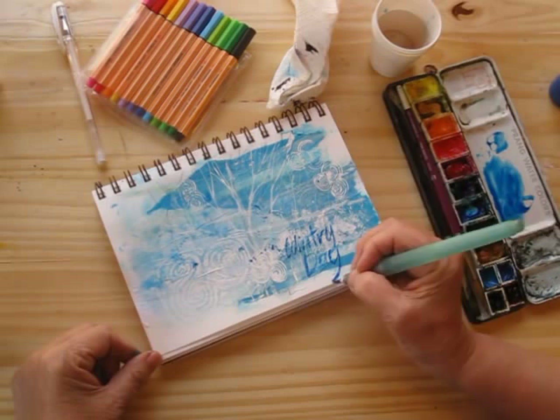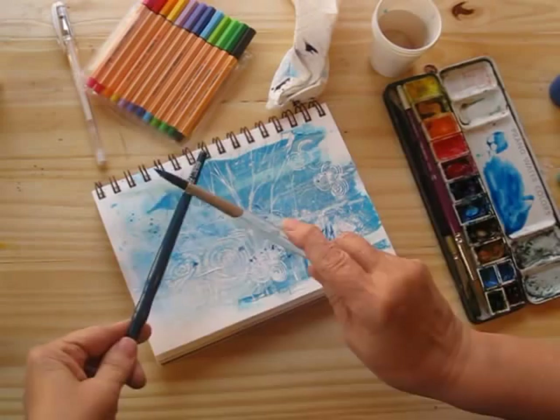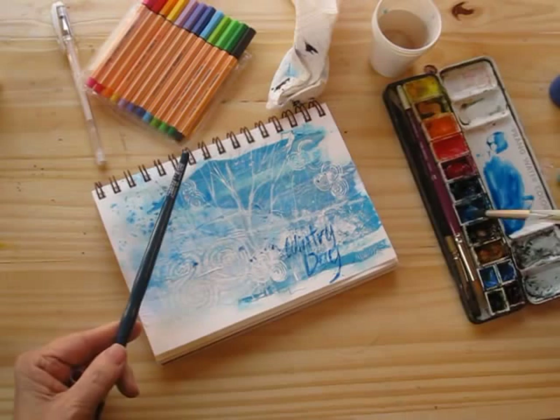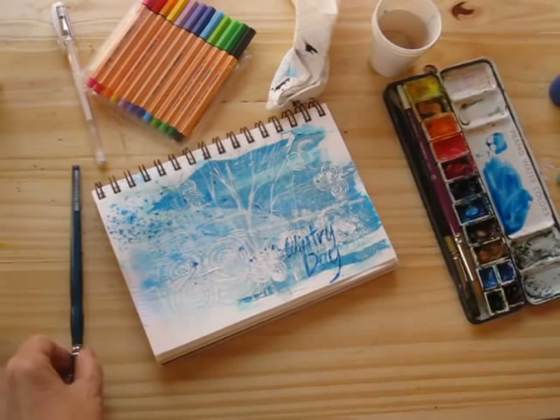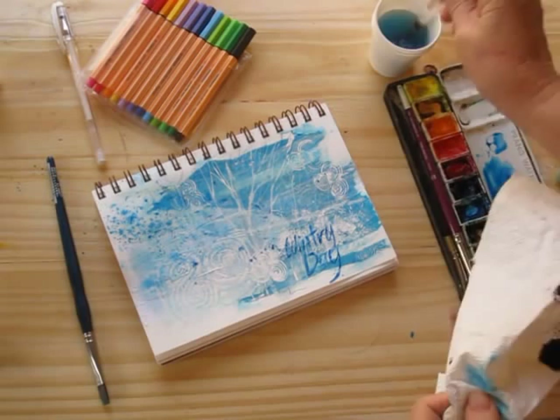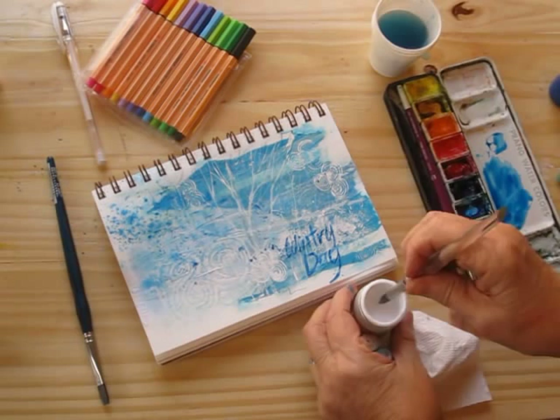Just a bit more spatter up here for unity, echoing the phthalo blue down in the corner. Oh now it's making little snowflake effects — that's pretty! I believe I'll try a little of the bleed-proof white for that as well.